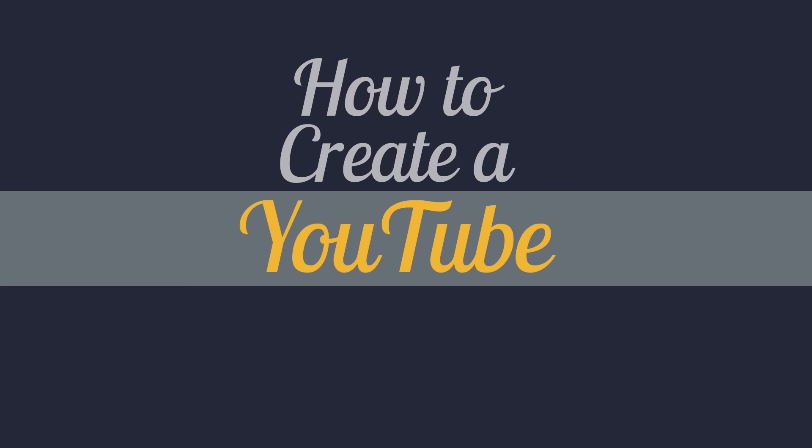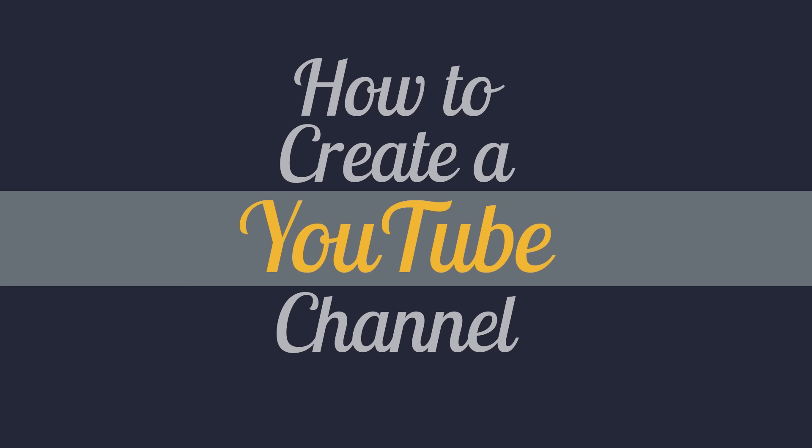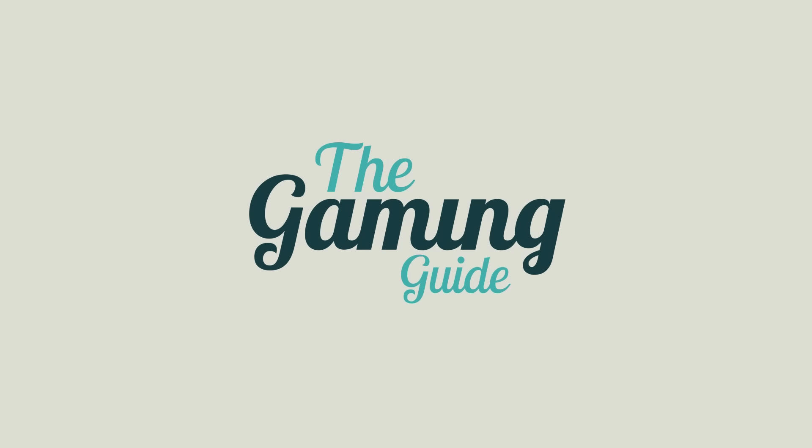Hey guys, welcome to the fourth episode of the YouTube guide series where we're going to be talking about the best microphones for YouTube. As promised, we are going to be talking about all budgets because we're starting at $30 and going all the way to $270 plus, so hopefully this video will accommodate to as many people as possible. We will be talking about USB and XLR options, starting with the USB category.